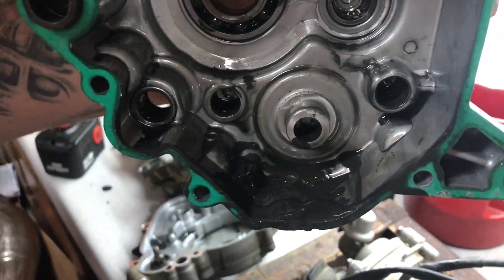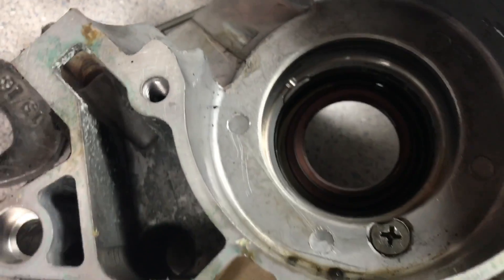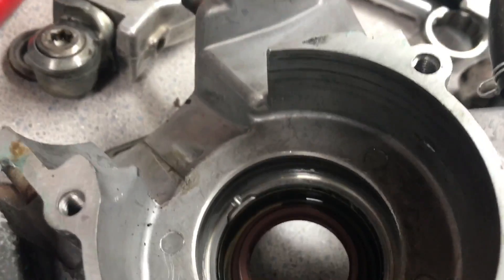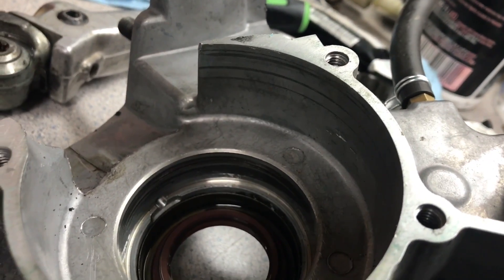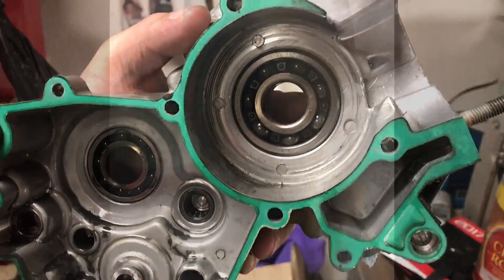Got metal shavings in the motor. There's a crack from bearing to bearing, and then there's a screw holding that bearing in — and it was spinning in the case. It chewed up the case in here, so we're gonna stop the video right there.